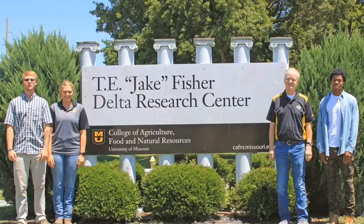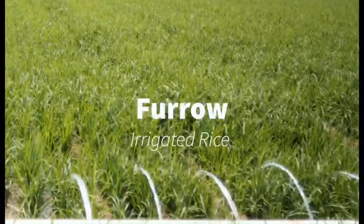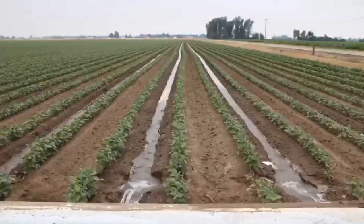Hi, I'm Johanna Nelson from the University of Missouri Fisher Delta Research Center. Today I will be talking about making beds for furrow irrigated rice, corn, soybeans, and cotton.